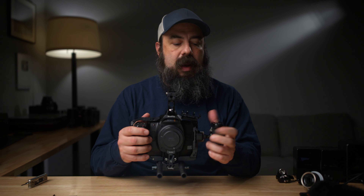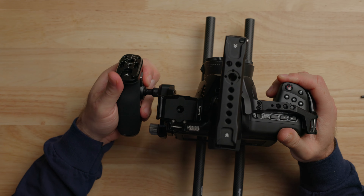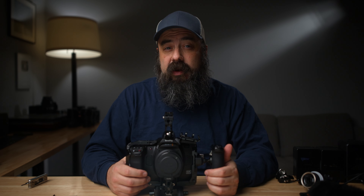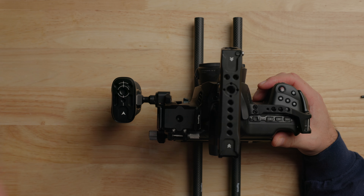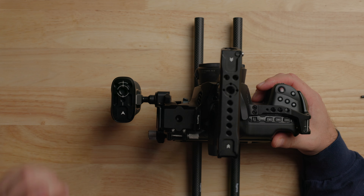The side handle is great for a lot of reasons — of course holding the camera, but there's also a little lever that when you press it, you can actually rotate the handle for different angles. Side handles are also a great place to mount a microphone. A lot of times when you have a monitor on the front or on the top, there's no way to put a microphone. On the top of this side handle we have RE-locating pins for magic arms or monitors, and a cold shoe so we can put a microphone on there. So this is the full setup, but let's keep going.